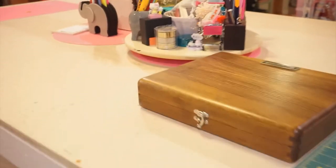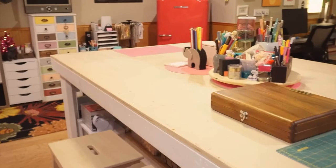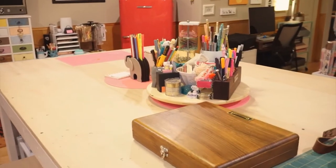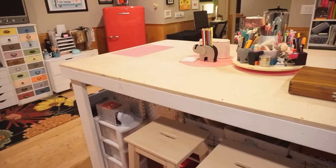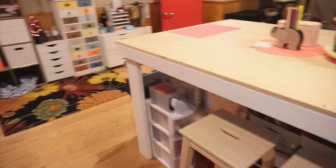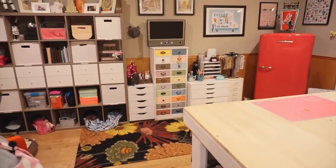Underneath I keep two stools for those who don't like to stand like I do. I'm only five foot one, so standing at this table works best for me — that's why I had it made so tall, so there's no bending over and everything can be done at my level. It works great for Jake too, since he's much taller at six foot one — so the height works out for both of us.